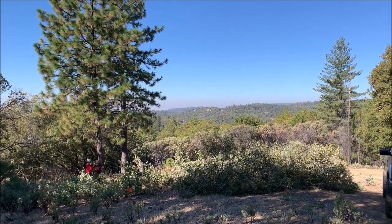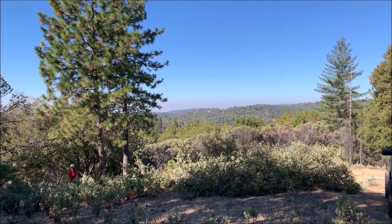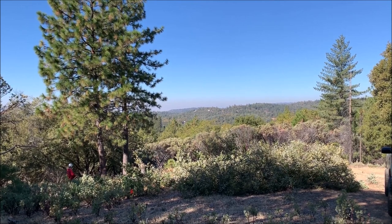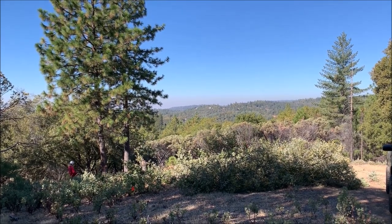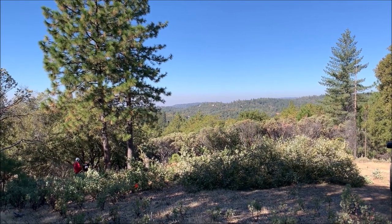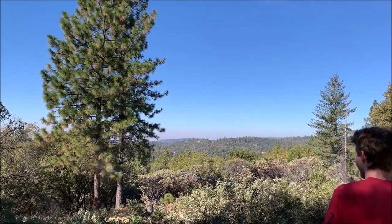I got a little bit nervous that it was going to fall back and go over backwards into that manzanita behind it, and really be a big mess falling over the property line. Because of that, we decided just to be a hundred percent safe and put a rope into it to pull it over as it's getting cut, just to guarantee it doesn't fall into the neighbor's yard.